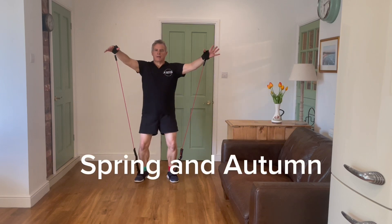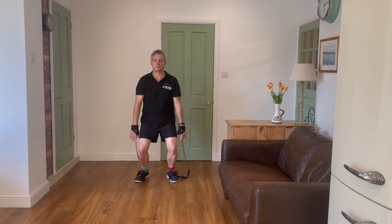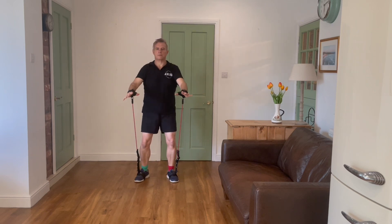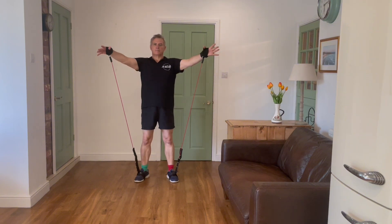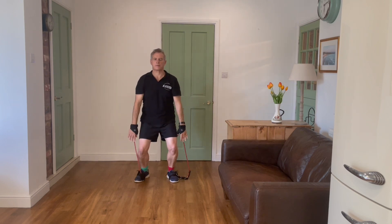The first move is called spring and autumn. You come up with the hands forwards and then reach outwards behind you, palms facing forwards at shoulder height. Here we're working the rotator cuff muscles as we come up, the shoulders having a rest, widening those shoulders, shoulders back, palms facing forwards.